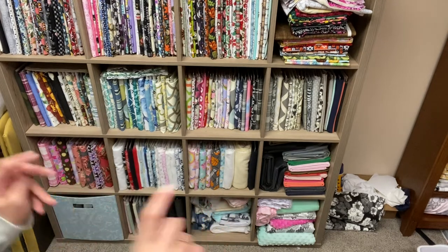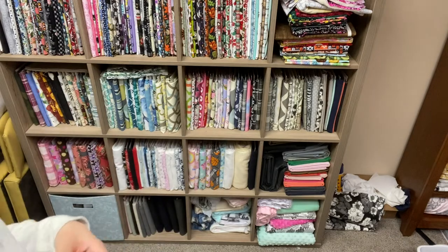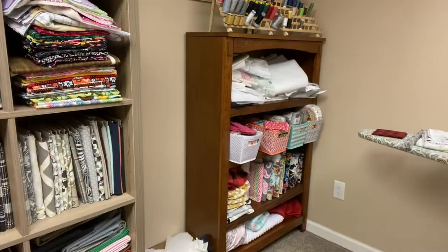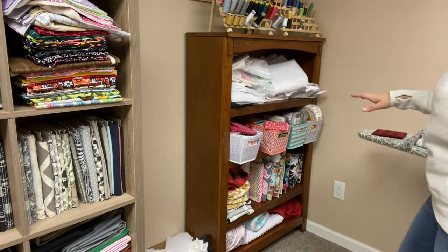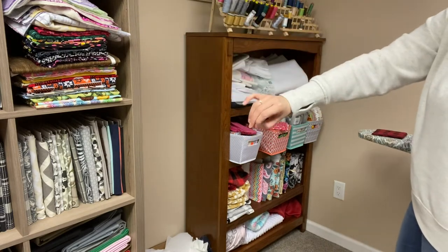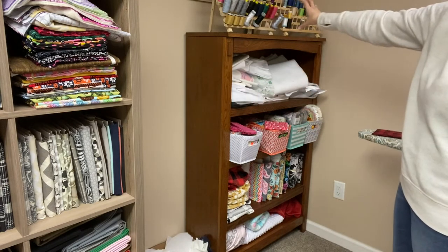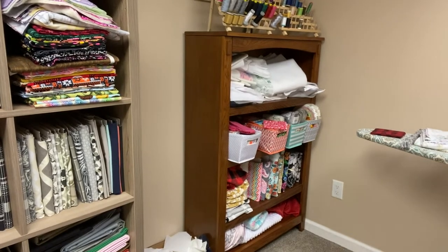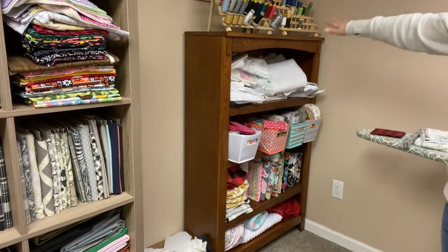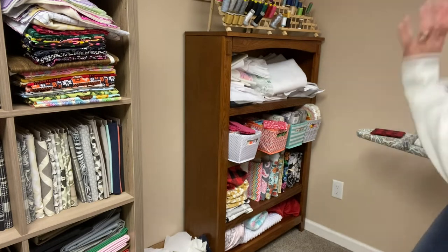I have another smaller bookshelf that I use for some of my bigger cuts, pre-cut fabrics, and things like that. It's kind of hard to get at a good angle, but it's right next to my Kallax. Right next to that I have thread stands up on top — I eventually plan to anchor those to the wall to free up shelf space. This shelf is a work in progress; I'm not sure if I want to keep things the way they are, but this is how I do things now.